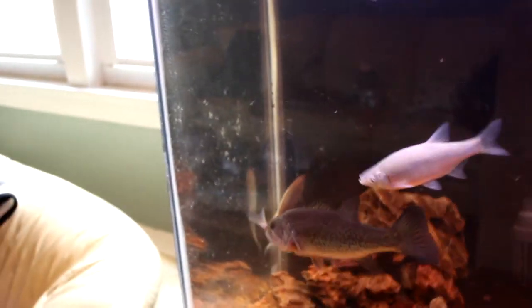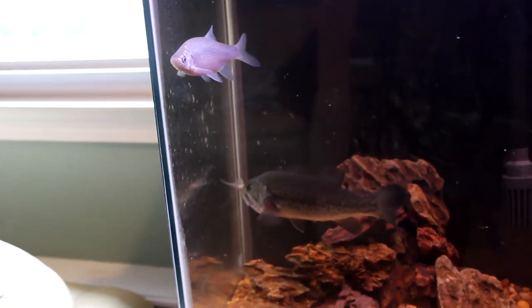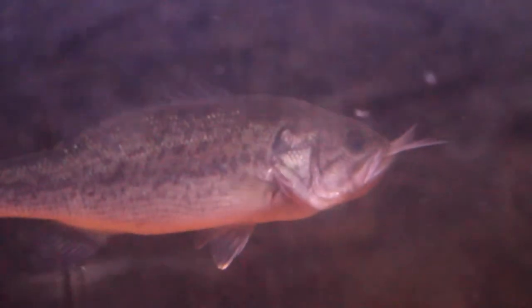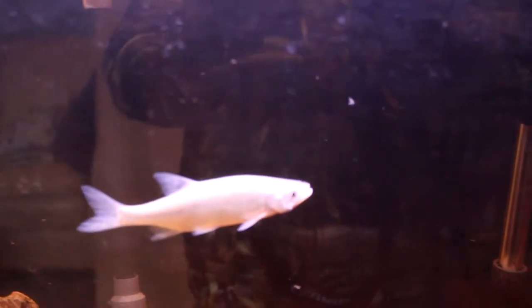Holy shit. That was crazy. I know some of you might not agree with feeder fish or shiners or whatever, but this is what happens in the wild. This is what he's used to. He is trained to eat frozen foods, but every now and again I'll give him a snack. And I paid a lot of money for these big shiners, so I just figured why not toss them in the tank — just three of them. This guy's not doing too hot though. He's freaking out, probably because his buddy just got eaten.